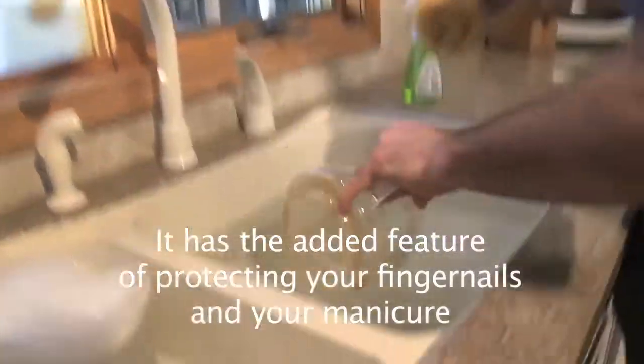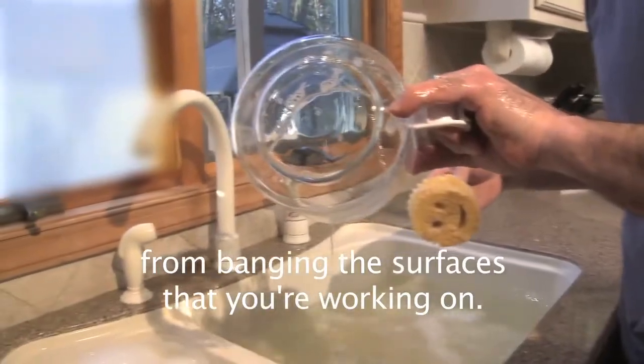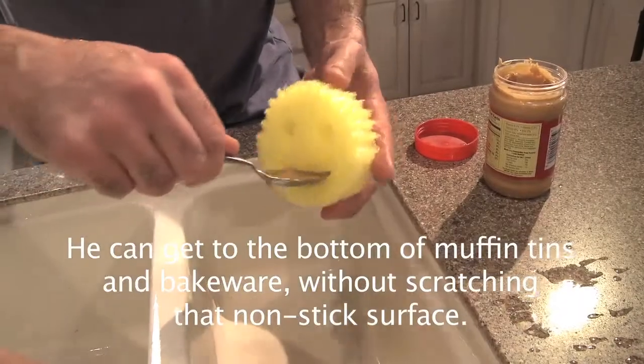It has the added feature of protecting your fingernails and your manicure from banging the surfaces that you're working on. It can get to the bottom of muffin tins and bakeware without scratching that non-stick surface.